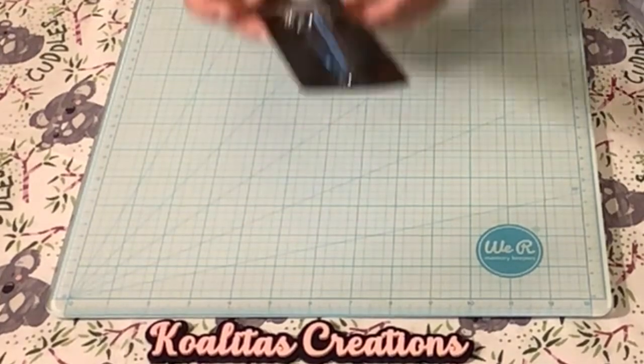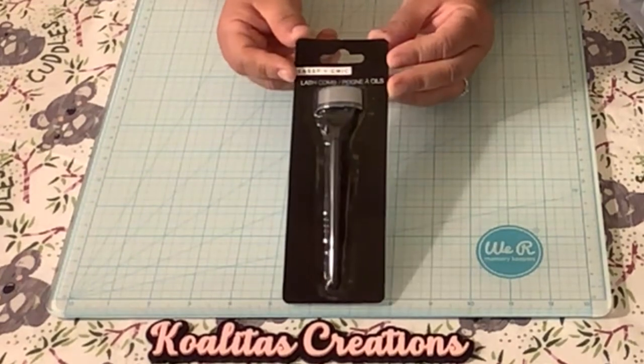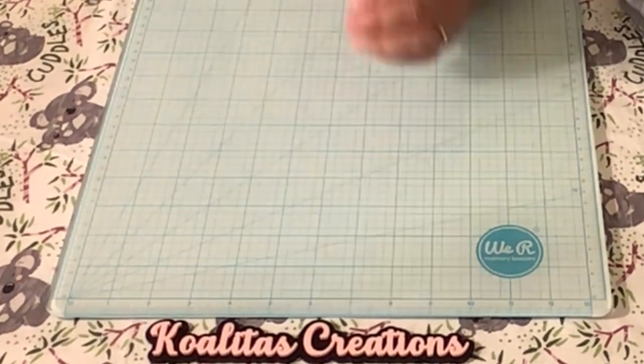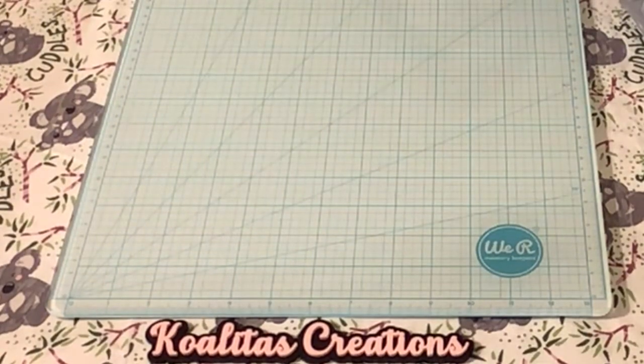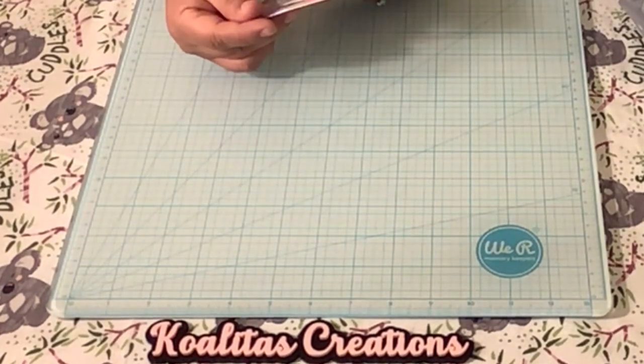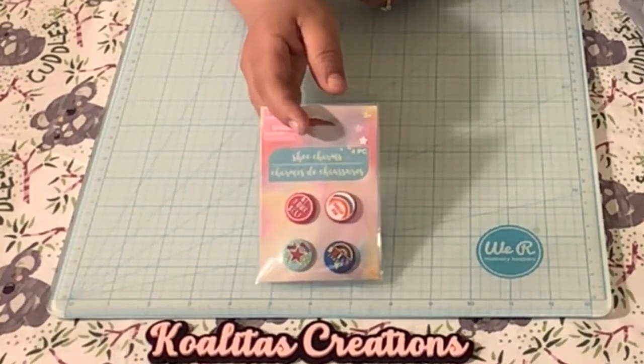It is a lash comb. How fancy is that? A special comb for your eyelashes — I thought that was kind of cool. I also found these shoe charms. They say 'Be Yourself,' 'Dream Big,' 'Shine Like a Star,' 'Superstar.' I thought those were really cute too.